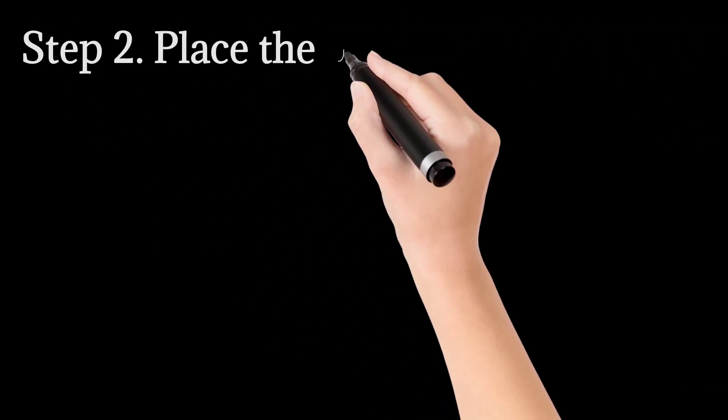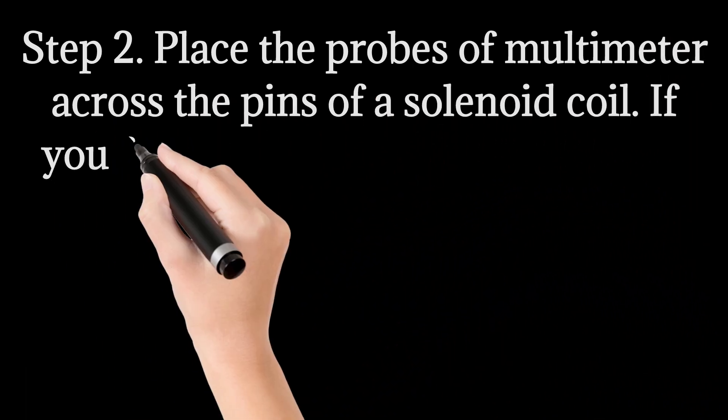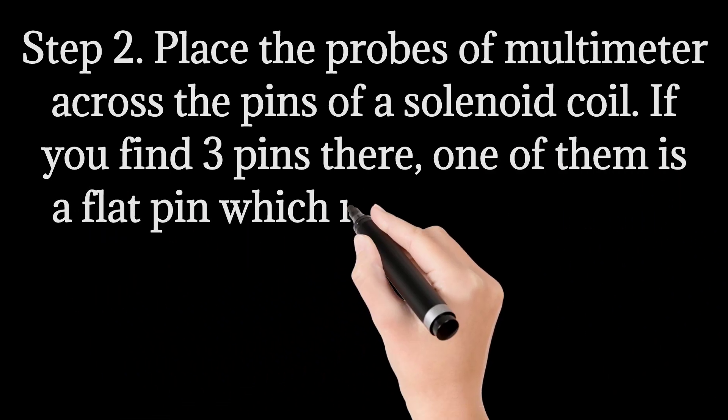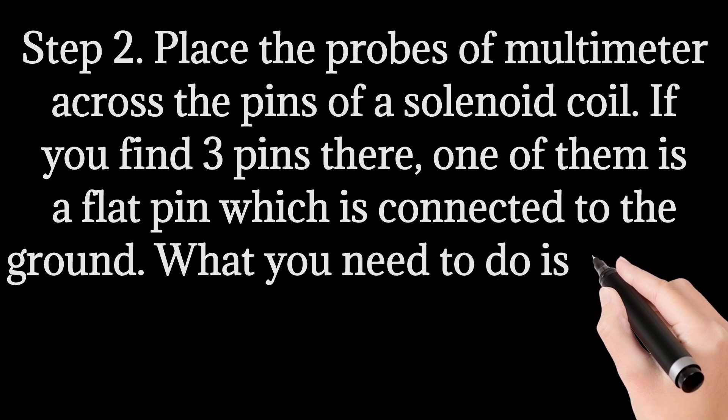Step 2: Place the probes of the multimeter across the pins of the solenoid coil. If you find three pins there, one of them is a flat pin which is connected to the ground. What you need to do is connect the other two pins with the multimeter.